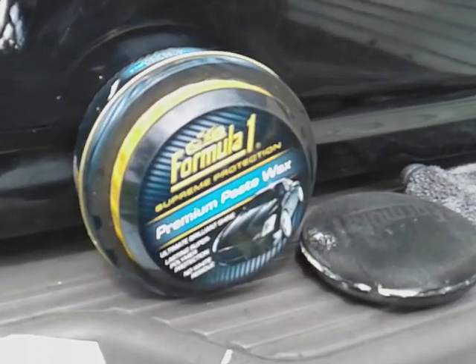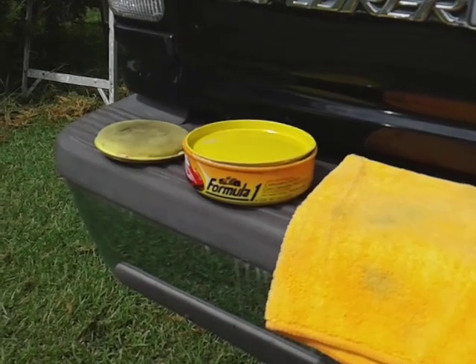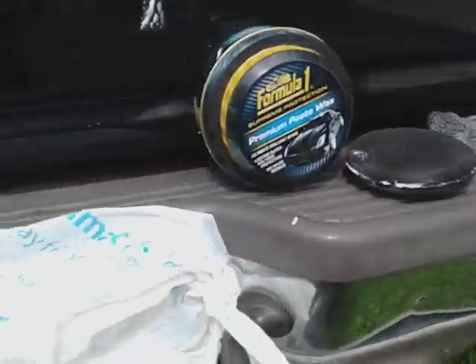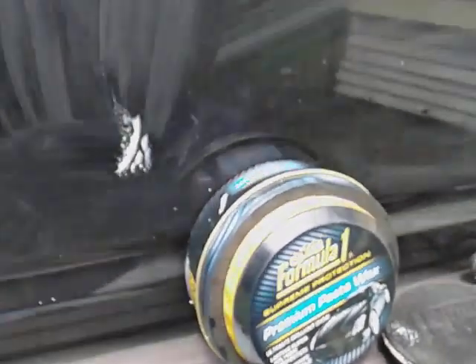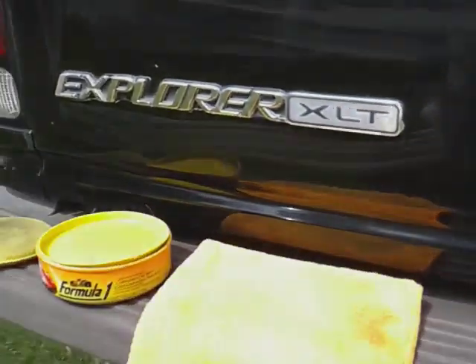Okay guys, I'm back and I'm just letting this cure out here so we can get the best out of both products. Mainly what you want to see is the water behavior between these two products — that's where you want to get the best comparison. The one to this side is actually drying faster. The Formula One carnauba wax — the synthetic wax — is drying slower for some reason, I'm not sure why.